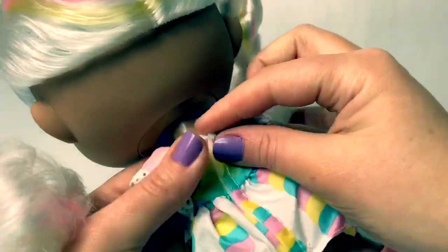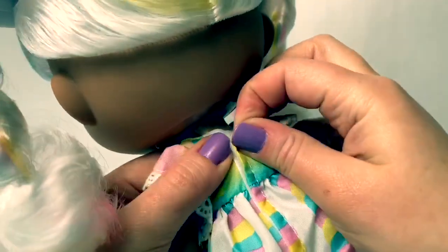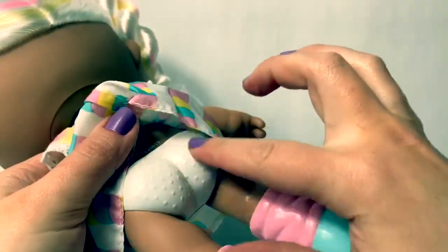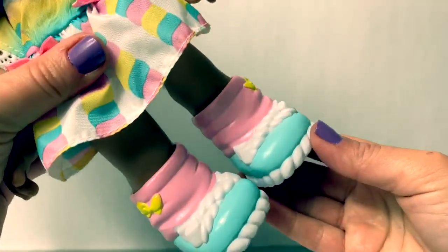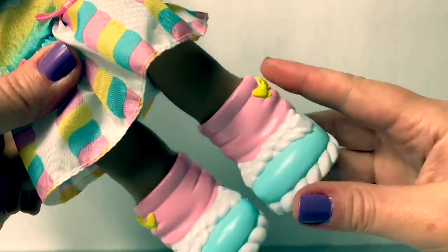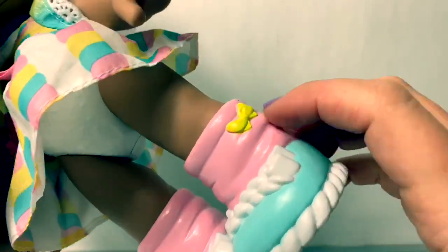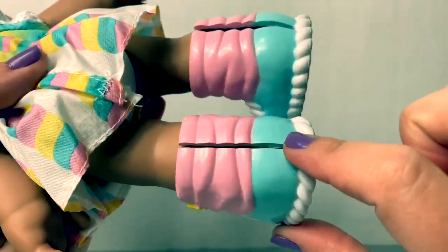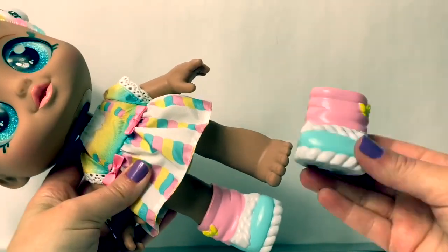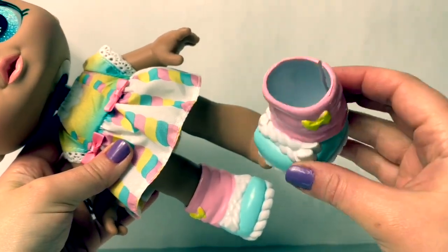The dress is removable with velcro. She has on a little diaper, and these are the most adorable little shoes — pink, white, and blue with a little yellow bow. It looks like they're removable. Yes, her shoes do come off. So cute.